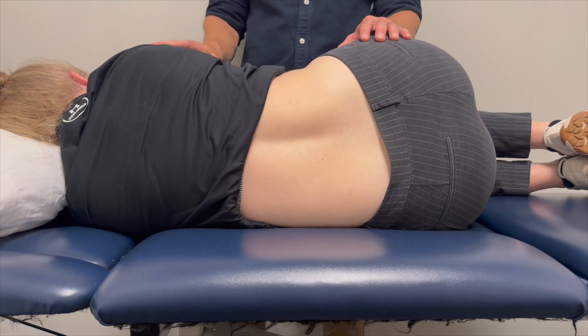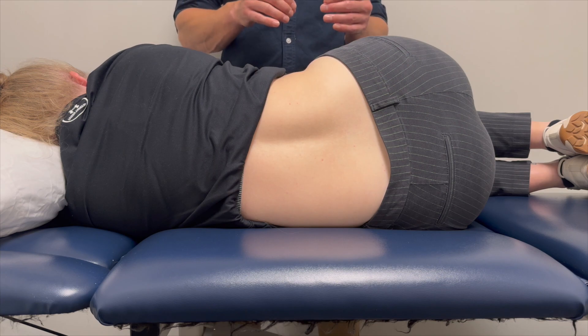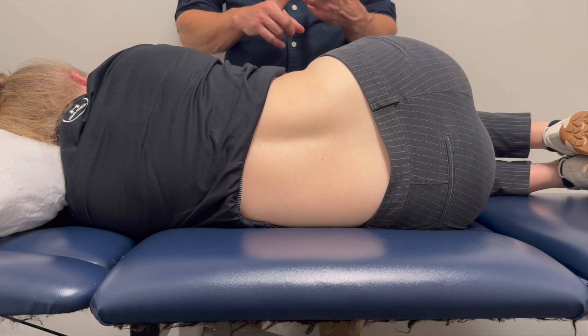That is a passive physiologic assessment for flexion, and we can use this as well for extension and side bending.